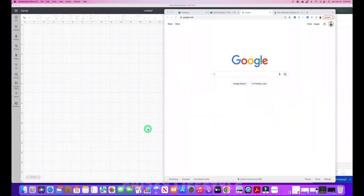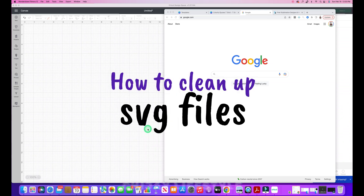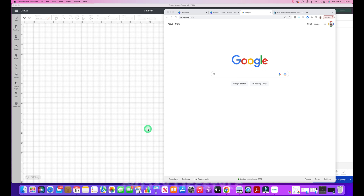Today I'm going to be showing you how to clean up your SVG files that you may have exported or downloaded from Canva, or converted from PNG to SVG. I'm going to show you how to clean that up in Cricut Design Space. Sometimes when we do a conversion from PNG to SVG, the file looks a little dirty, and I'll show you what I mean by that.